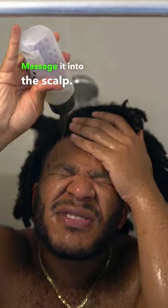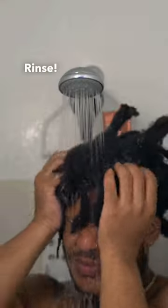Step 2: ACV rinse. Massage it into the scalp — good for freshly cut wounds too, so get it in there. If it burns, it's worth it. Rinse.